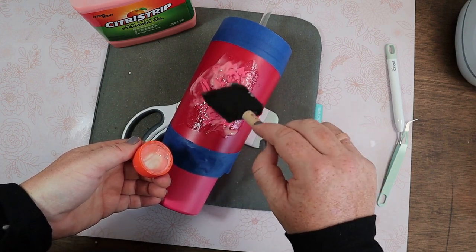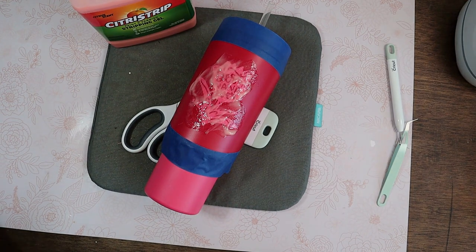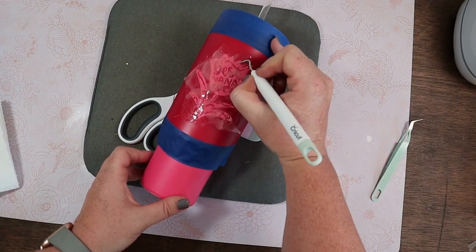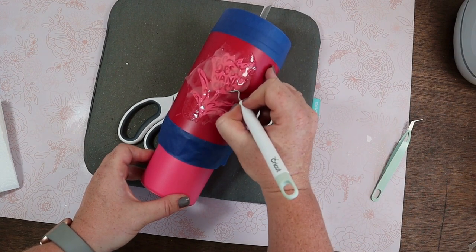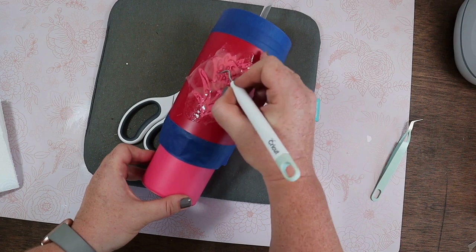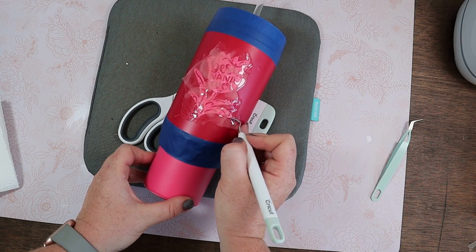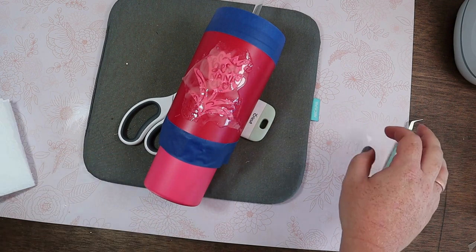Each cup is very different depending on how long it needs to sit. For this Tall brand I'm going to leave it for one hour. After it's been sitting for about an hour, I take my weeder and double check to make sure the paint is peeling up. You can see here when I very gently take my weeder to the open parts of the stencil that the powder coating is coming up really easily. That tells me it's been on long enough and we are good to go.